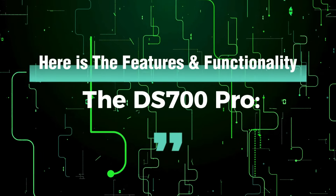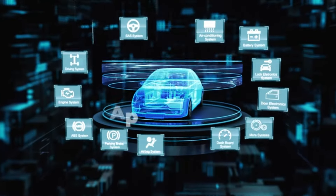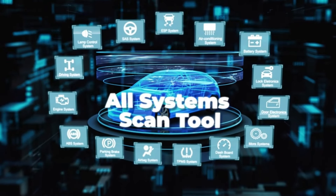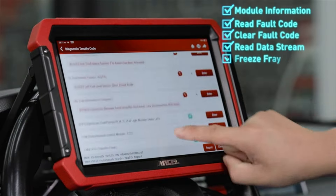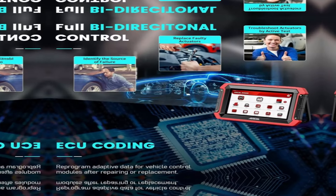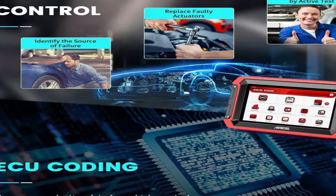Here are the features and functionality of the DS700 Pro. Full system scan — engine, transmission, ABS, airbags, TPMS, and more — scans practically every major system in your car. Bi-directional control lets you activate components, perform injector cleaning, and even reprogram modules. Seriously impressive stuff.